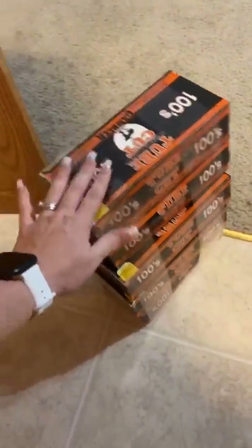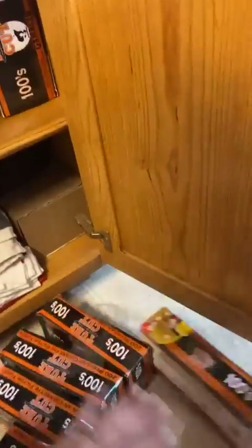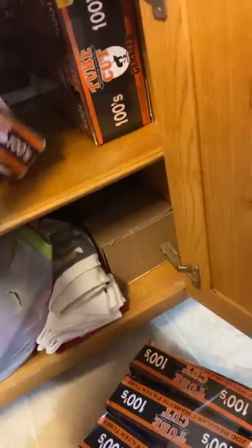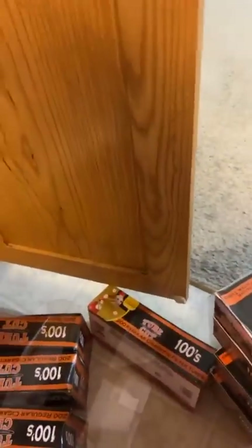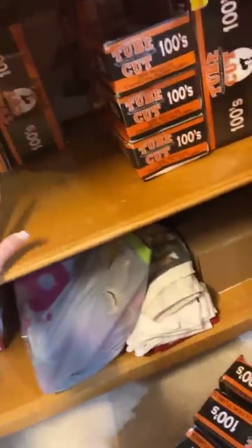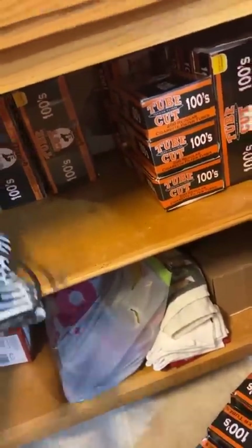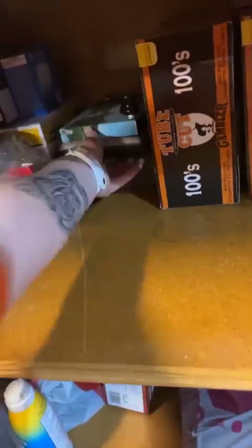These tubes come 200 in a box. I bought my other pack six months ago, so this is my new pack. These are only $3.50 a box. A box should take one person about two months if you're not smoking as much as me.